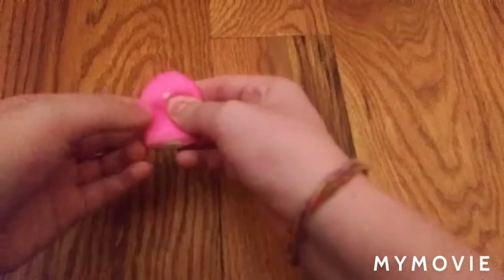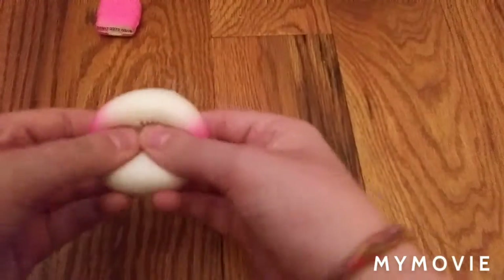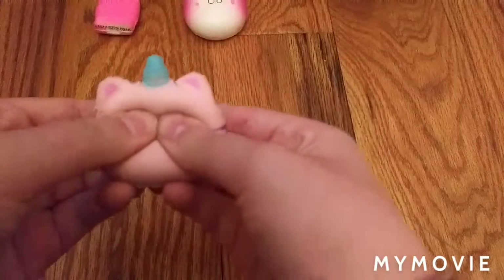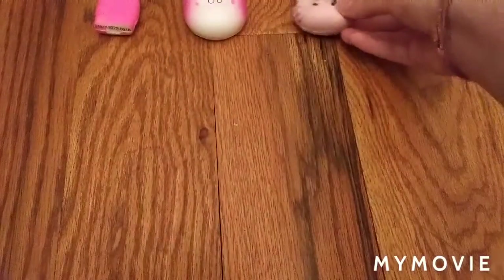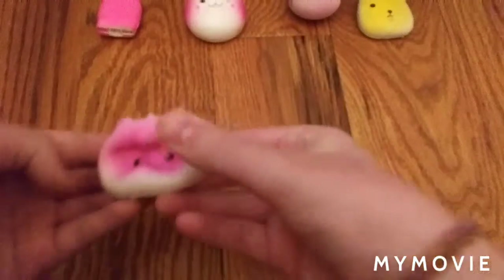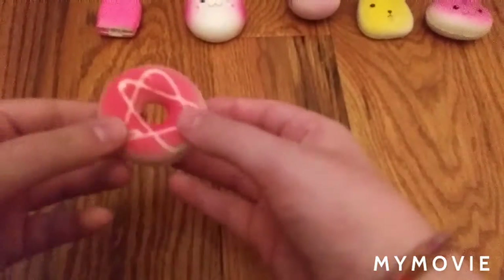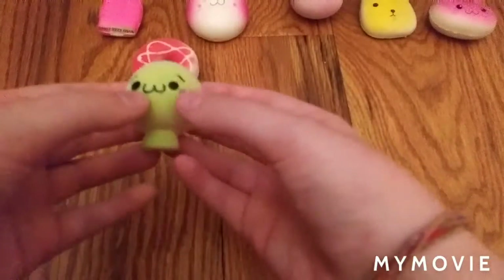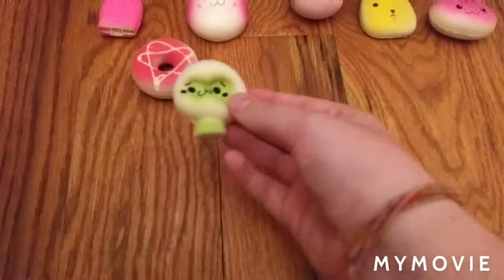So first we have this ice cream top squishy. I think it's an Omsen bun squishy. Cat unicorn squishy. Bear squishy. Cat squishy. Donut squishy. I think it's like a mushroom squishy, I guess.